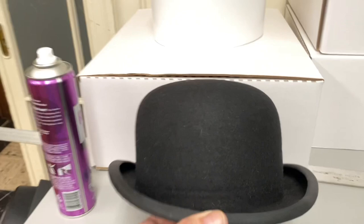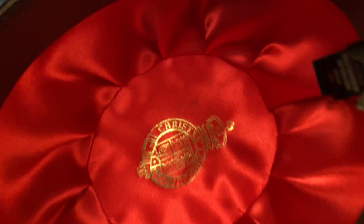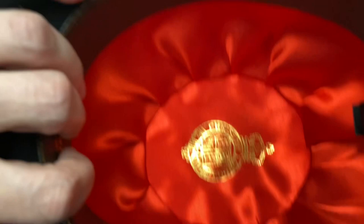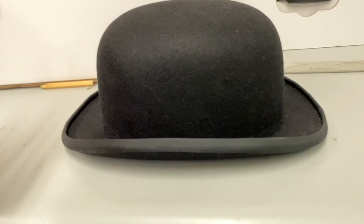This is that famous bowler that's in all the paintings — the painting with the green apple, you know, the apple guy. All the royal family, everybody wore this style. See how it looks like a coffin here, the way it's done up in red silk, red satin? That's the Christie's bowler.